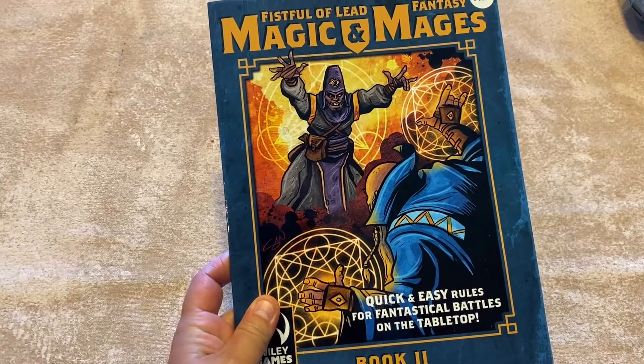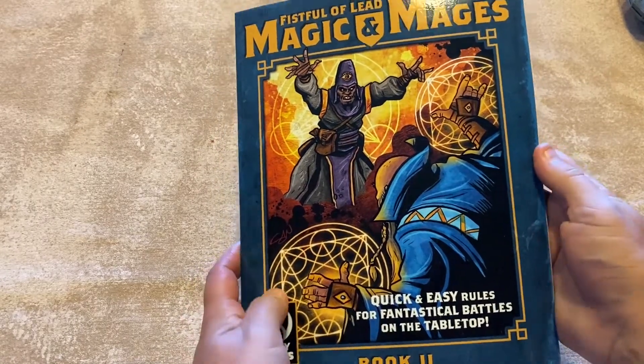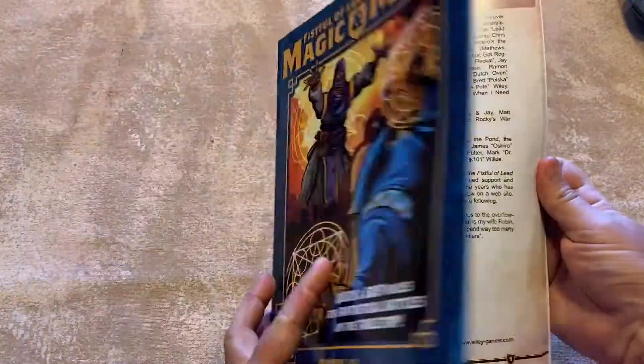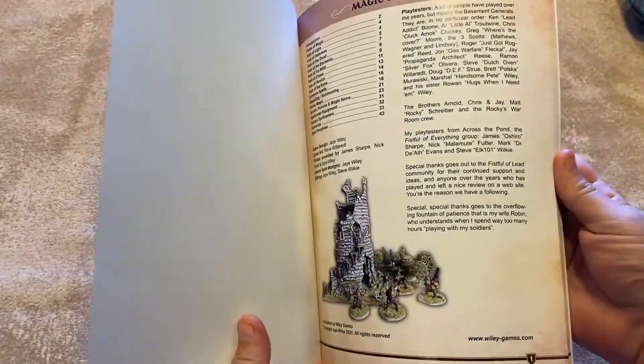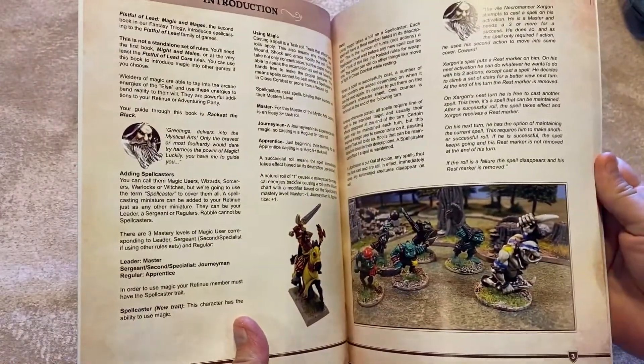All right, let's talk Fistful of Lead: Fantasy Magic and Mages, the second book in our series of fantasy. Here's the same sort of printing as the last one - full color. We've got our intro that talks about the different...